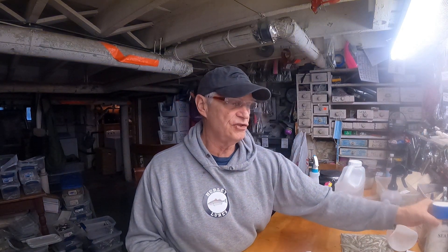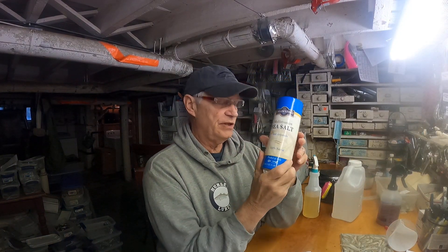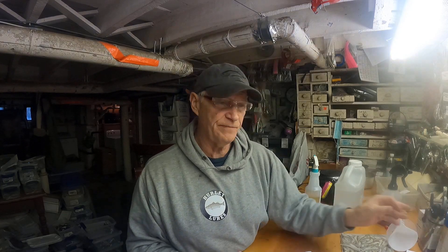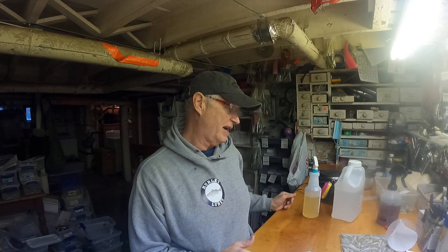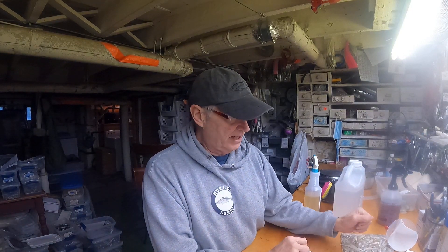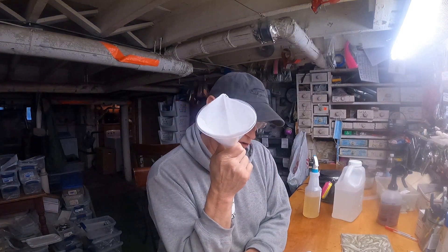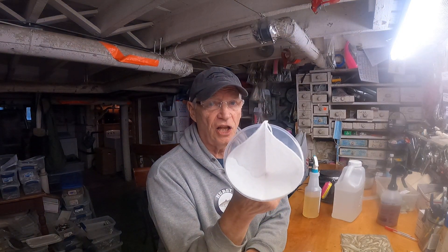The next thing you're going to need is some sea salt. This is the sea salt I like to use right here. We use a fair amount of it — it helps keep the oil and helps the oil penetrate into the baits themselves. You're going to need a funnel to sift the bait when you're done cooking, and you're going to need a cloth filter.